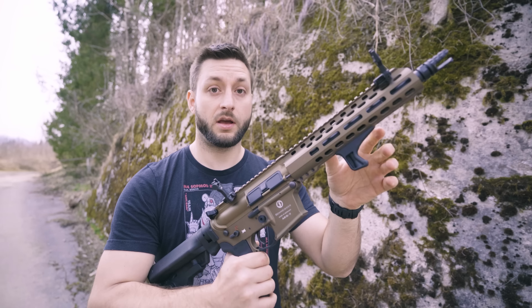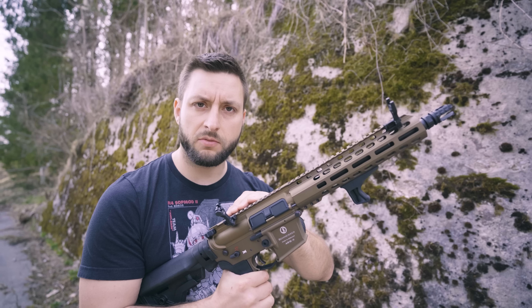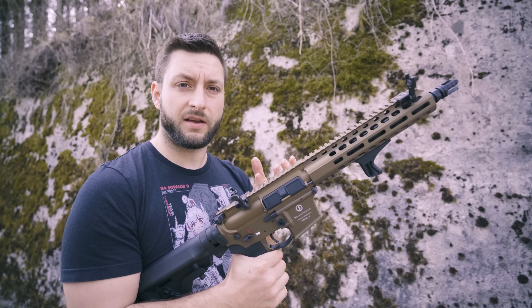So what's the verdict? I like the sights — they have a lot of good functionality and solid build quality — but there is still some room for improvement.